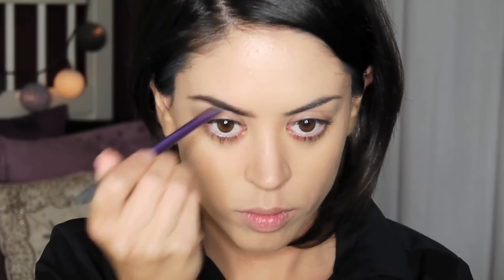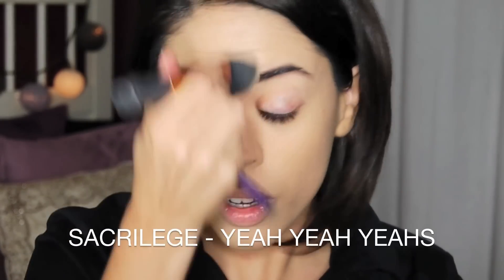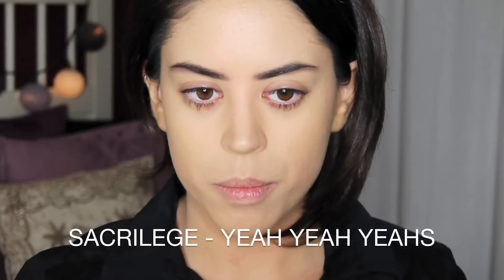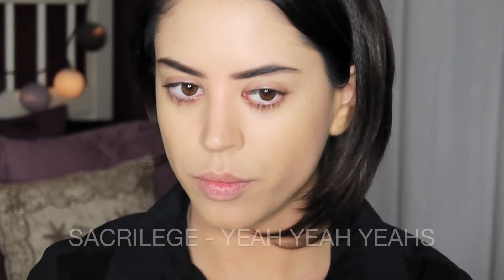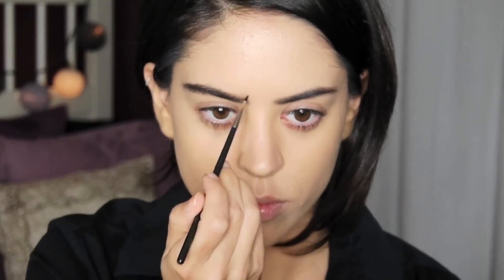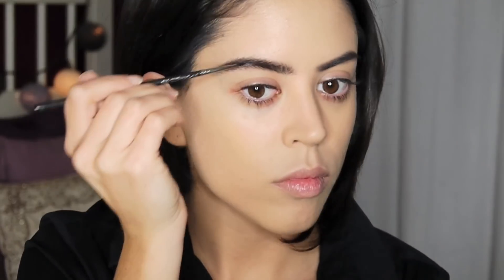Just a heads up — if you see my lips moving throughout this tutorial for no apparent reason, it's because I've got my music on. Moving straight to the brows, I'm drawing each and every individual hair separately. I want to make them appear a lot more manly — thicker and bushier and a lot less maintained.